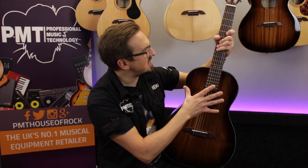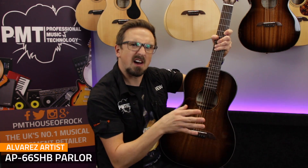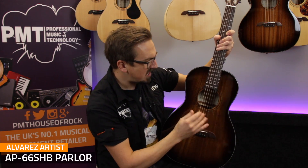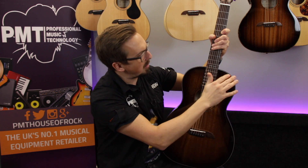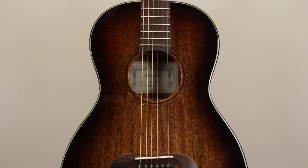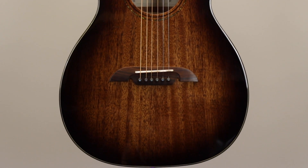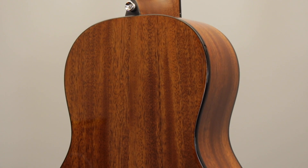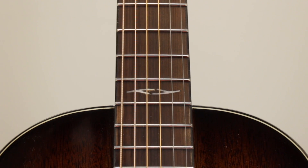Next up we're checking out the AP66 parlour guitar. This is the straight acoustic version, but it's also available as an electro. Because it's a parlour size it's got a much smaller body, a shorter scale length at 24 inches, and the neck joins the body at the 12th fret, so when you're playing the guitar it does have a much more compact feel to it. The top is made from solid African mahogany, so it offers a punchy, tight focused sound which is great for fingerpicking. The back and sides are made from laminate mahogany and there's a smooth satin finish mahogany neck with a rosewood fingerboard that's an absolute joy to play.